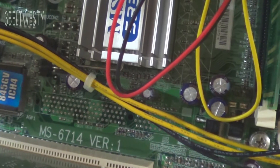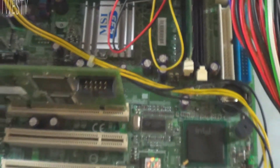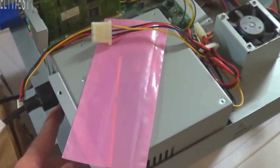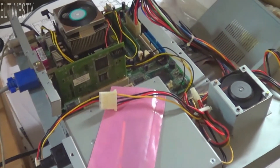This is an MSI 6714 with a one-beep error code, and what I want to show is it's actually the RAM. This is on a controller.